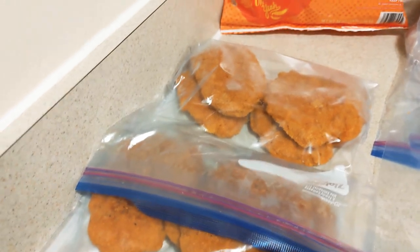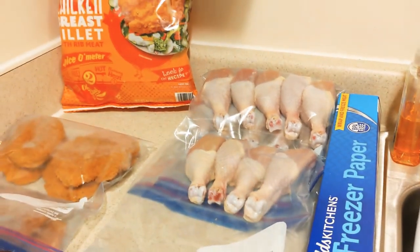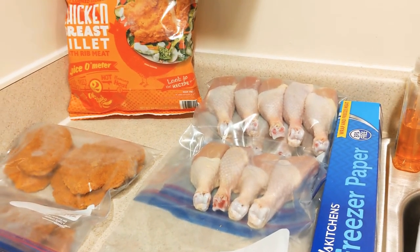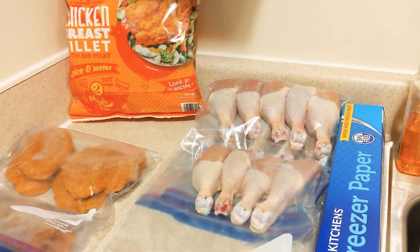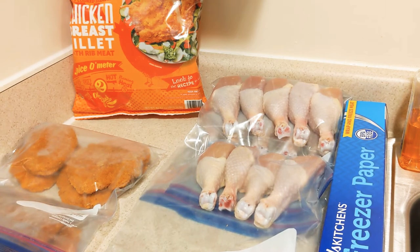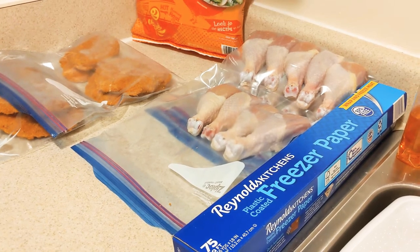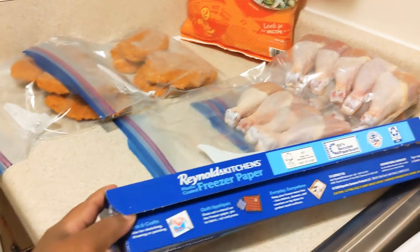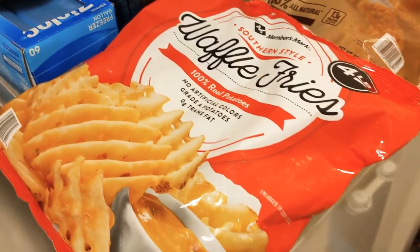I also did the same thing for the drumsticks. It was a big huge family pack, so I separated them - two bags have five in there and one on top has four. I seal these up real good, get all the air out, and I put them in freezer paper. I showed you guys this many times before - I use freezer bags and then freezer paper.